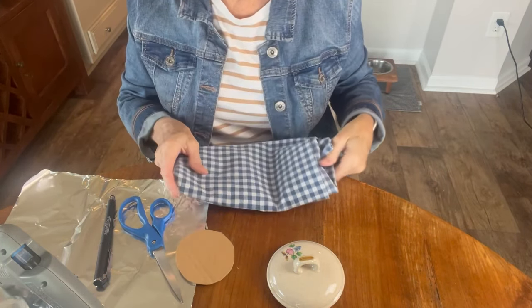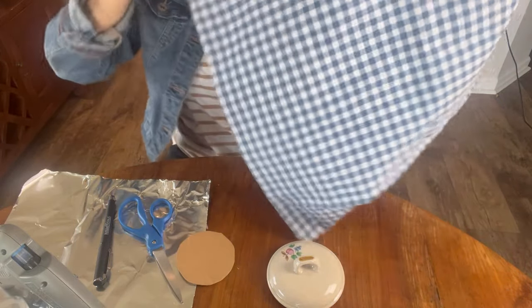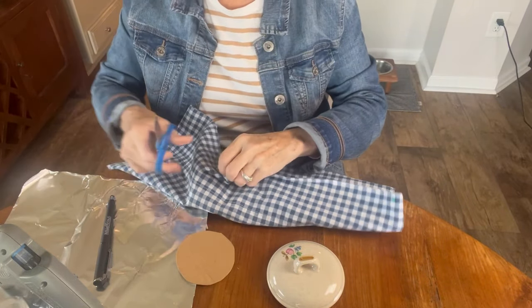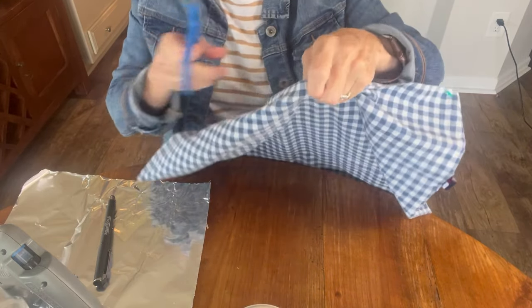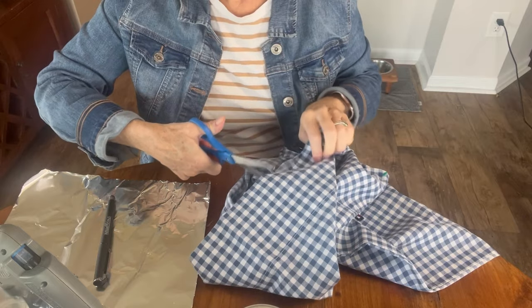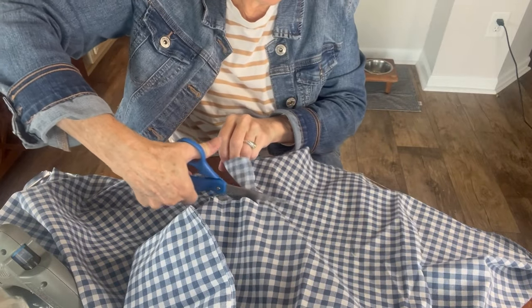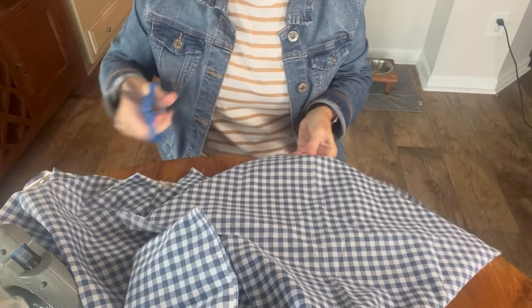Then next I had to pick a fabric. This fabric I thought was adorable and matched the little country feel of that small dish perfectly. It's actually an old pillowcase that I got at the Goodwill bins. The bins is also known as the Goodwill outlet and they have these big huge bins of items that you just dig through and you pay by the pound. I believe at our bins, the price is $1.99 a pound.